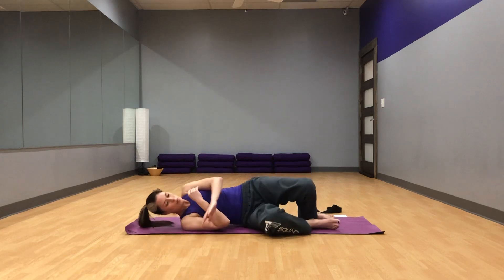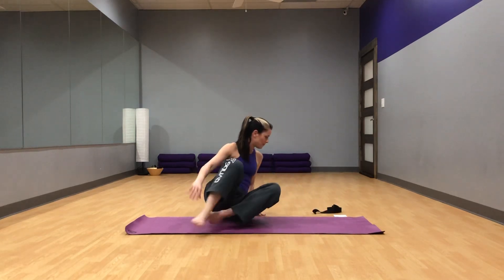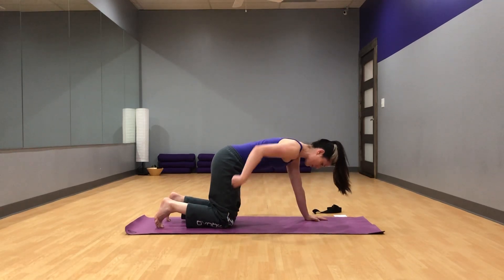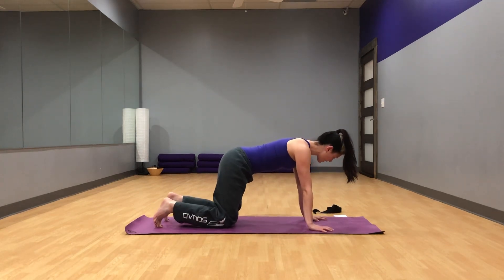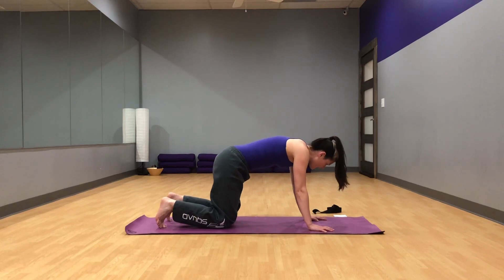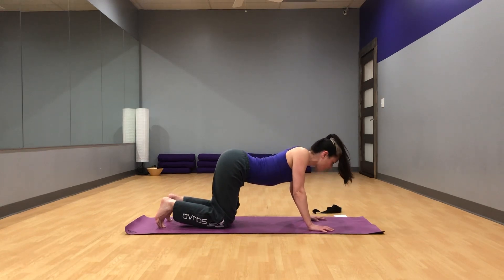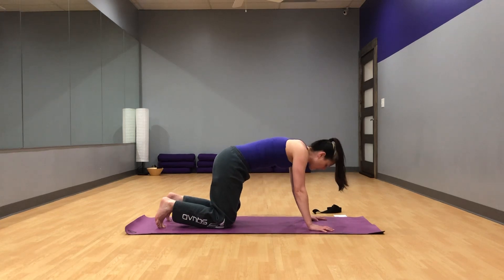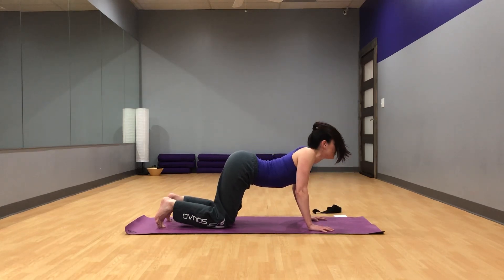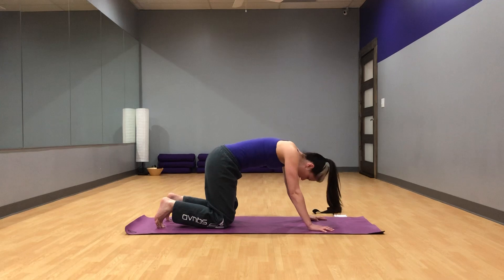Go ahead and roll to one side and press yourself up. We're going to make our way to table again. Now that we're a little more warmed up — knees directly under your hips, hands just to the outside of your shoulders, index finger pointing straight ahead — we'll do a few more rounds of cat-cow. Inhale, melt the chest, lift the head and tail. Exhale, round the back. Inhale, melt the chest, lifting head and tail for cow. Exhale, round for cat. One more — inhale, lift. Exhale, round. On your next inhale, settle back to a neutral spine.